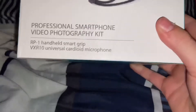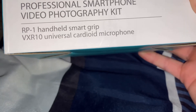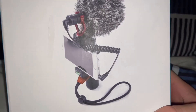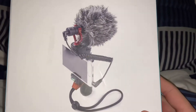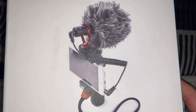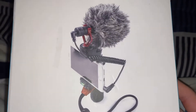For my microphone, I am using — if you can see down there — the VXR10 Universal Cardioid Microphone. It is a professional smartphone video photographer kit, this entire box, and that's what it looks like. It comes with an extra cord and instructions. I will put a link in the description for you guys. Basically, this is a microphone for your camera on your phone. It's pretty sick — I'm using it right now on my phone.